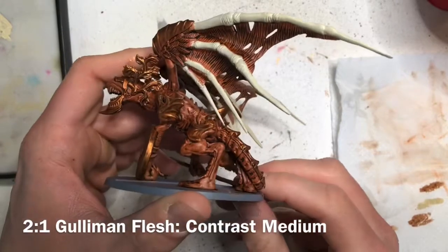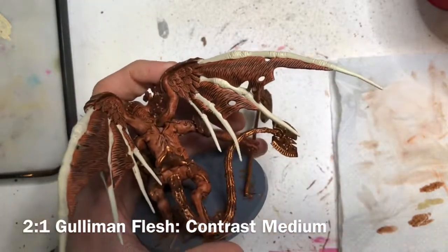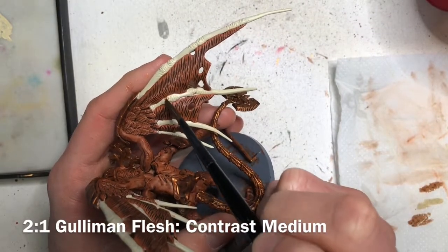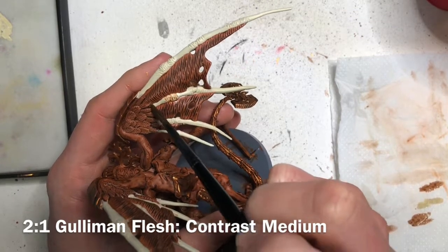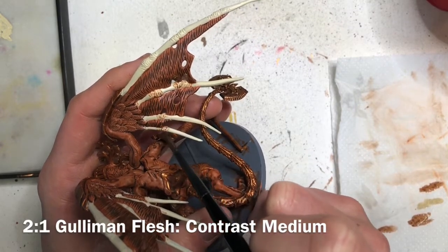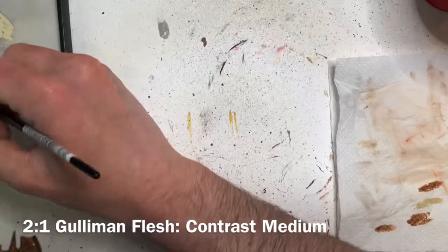This next step will add some detail and contrast to the bone colors you've just applied. We're going to use Guilliman Flesh and mix it in a two-to-one ratio with contrast medium — so more contrast medium than Guilliman Flesh. Take that mixture and apply it to the wrinkled areas of the bone, where the bone breaks into multiple sections. You can see it has these little wrinkle lines — put the mixture in there subtly. You don't need very much, but it will add a nice effect to these bone details.